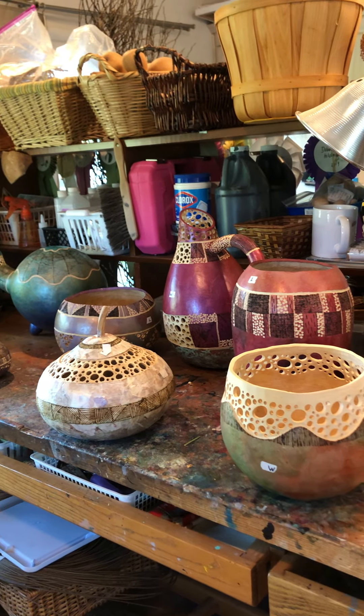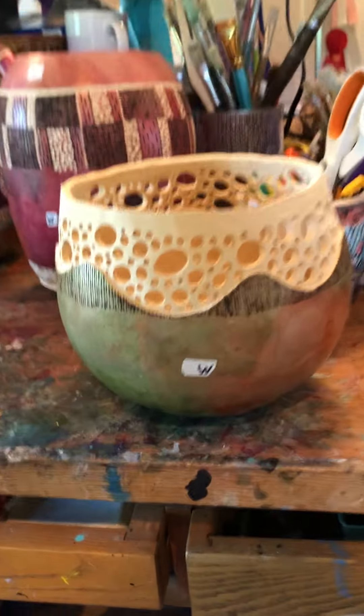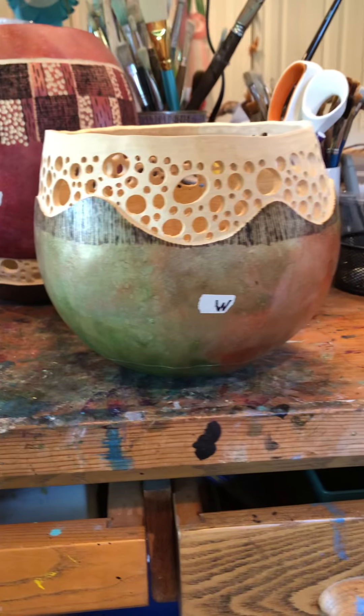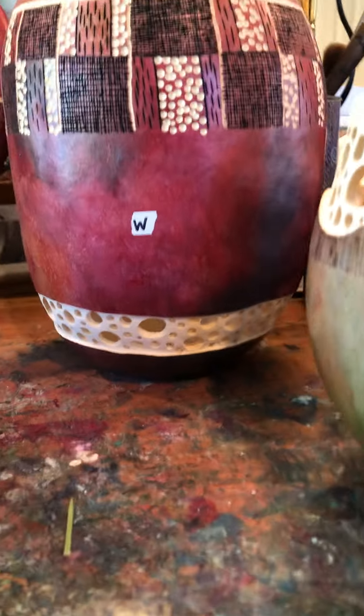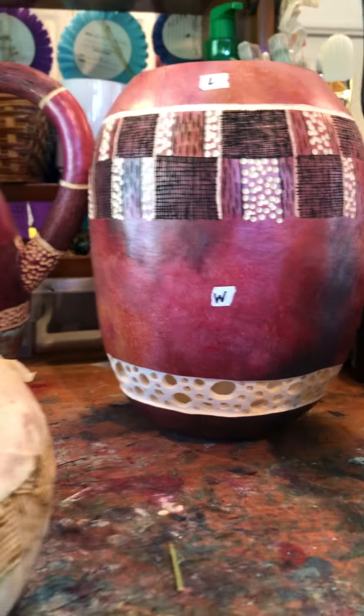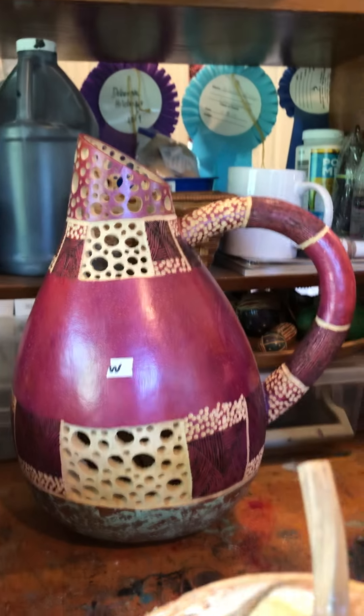Today was the beginning of doing filigree. This is filigree on these pieces here — these are the ones that I did today. This is when I drill the holes and make all different shapes with them. There's another one, and this one, and my pitcher — lots of holes.